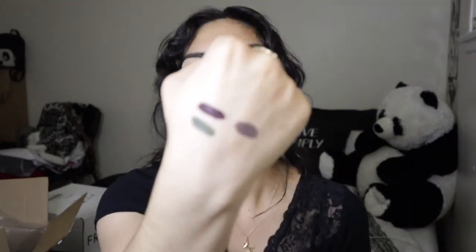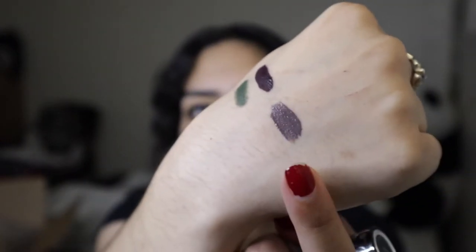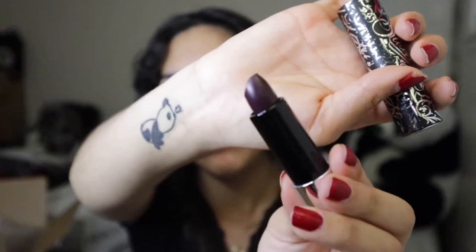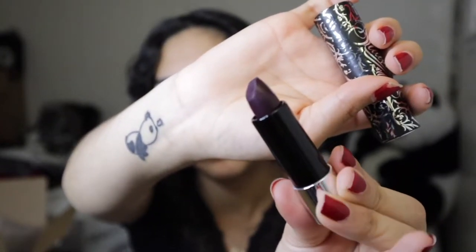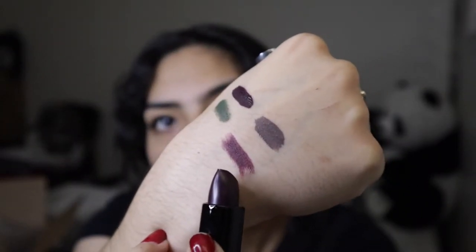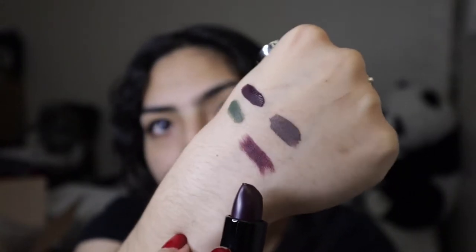I'm going to go ahead and swatch that because it's very pretty. I think it was gray — it's gray. I don't know why I thought it was purple, but whatever. This is the swatch for We Belong Dead. It kind of looks purple to me, but it's probably just the light. That's We Belong Dead and it is very pretty. And then our lipstick is Bride — another purple, plummy-looking color. And then we got Bride right there. So freaking pretty. I really can't with these colors, guys.